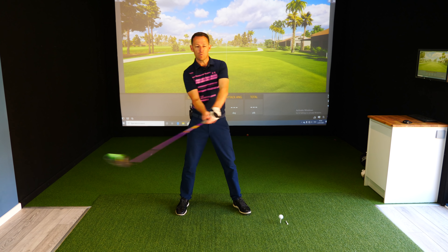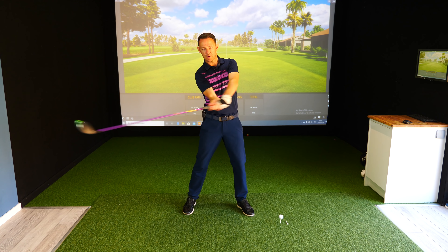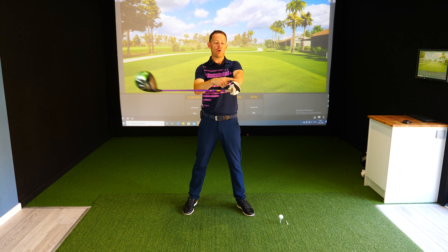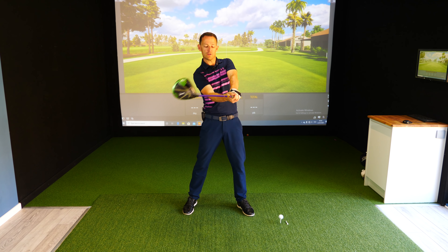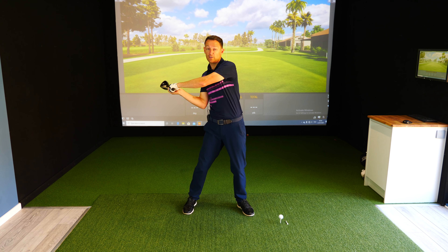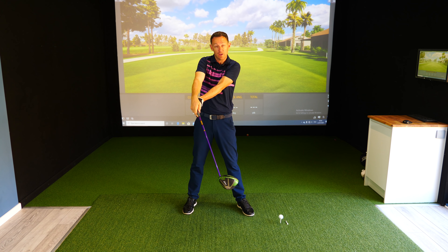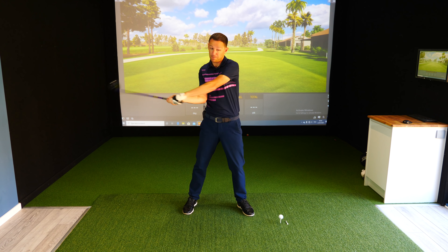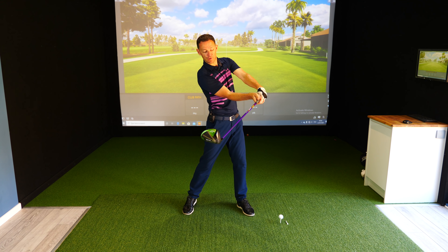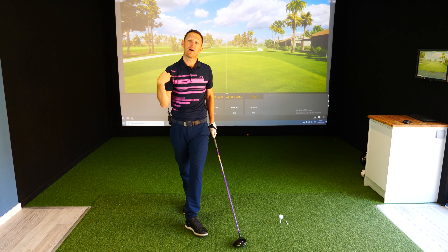What he needed to do was get this elbow to stay in position — strong. But if he wanted to close the face, he needs to feel the face being closed with the top part of the wrists here, not the upper part of the arms. If you try and close the face with the arms, you throw away the angles, making inconsistent shots. So we keep the angles and rotate the face with the wrists, not the torso.